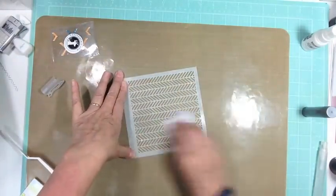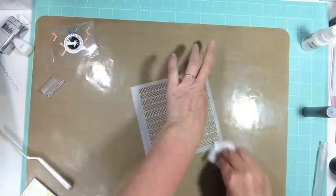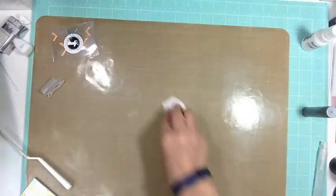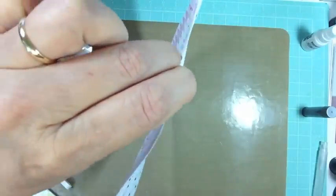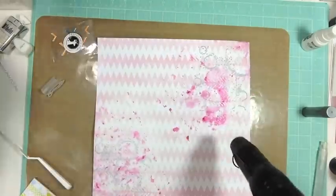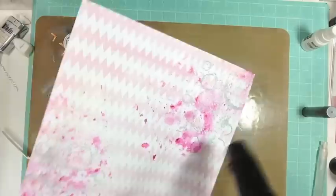You can tell that's when I was using my Close to My Heart mat — now I have my Heidi Swapp one — so this was done a long time ago. I was still using my Stampin' Up heat gun to dry things, but now I have my Ranger gun.